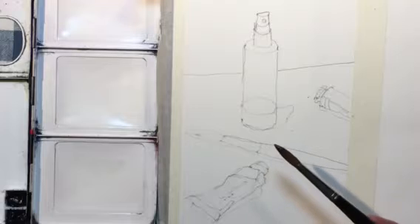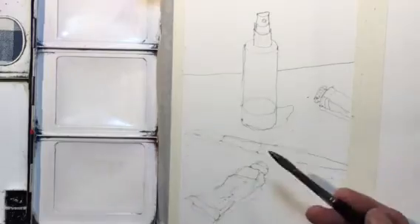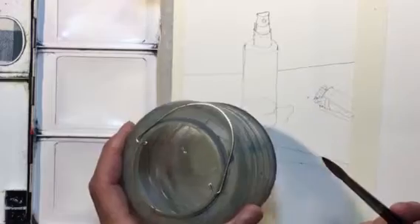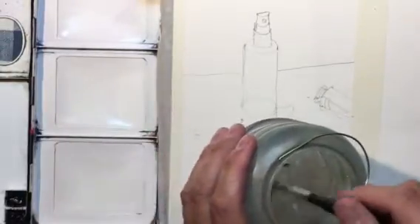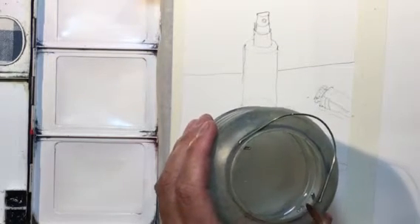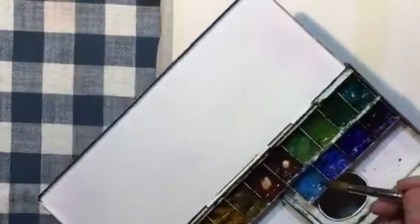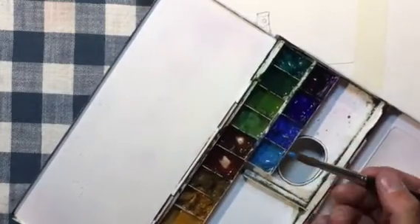The brush becomes moist with water, and I shake a little off in my water bucket. You can get these at any art store — Blick's or your local hobby shop. I usually wet the brush, do a couple of shakes, sometimes just do a little dab on the edge of the water bucket, and then dip right into the paint.